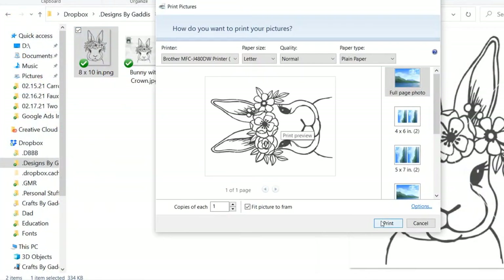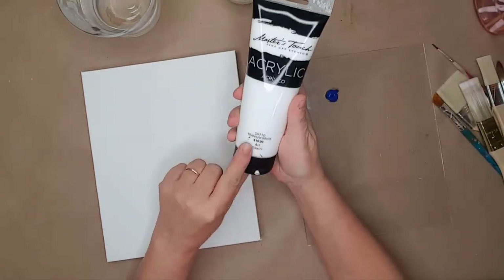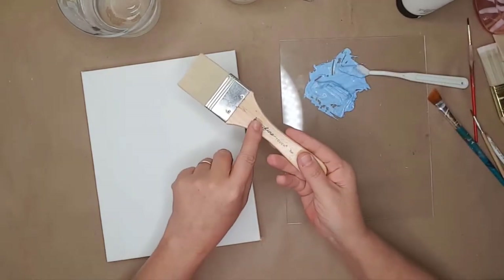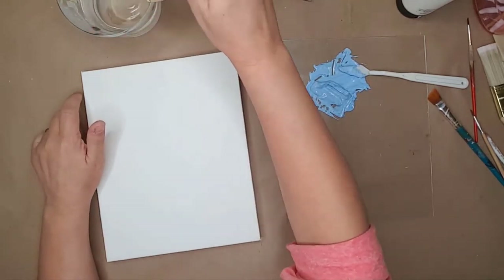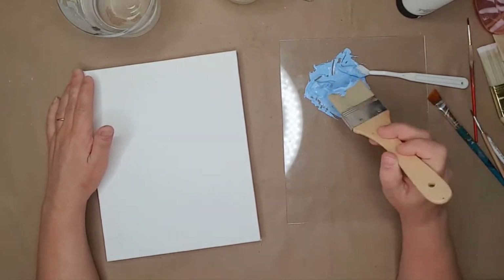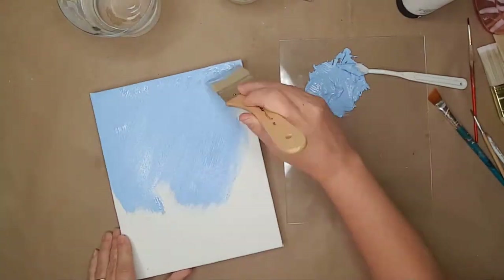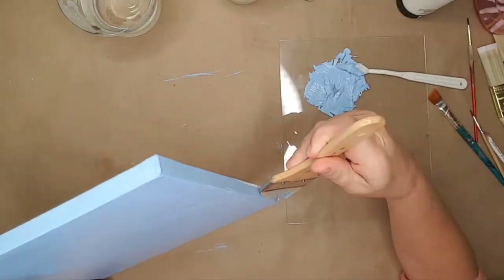I went to the file I just saved and printed it. For the painting I'm using Master's Touch acrylic paint from Hobby Lobby, but you can use any acrylic or craft paint. I mixed white and blue together to create the background, and since I was painting a larger area I used a two-inch brush. With acrylic paint you have to keep it wet, so I dipped my brush into water and painted the canvas including the sides.